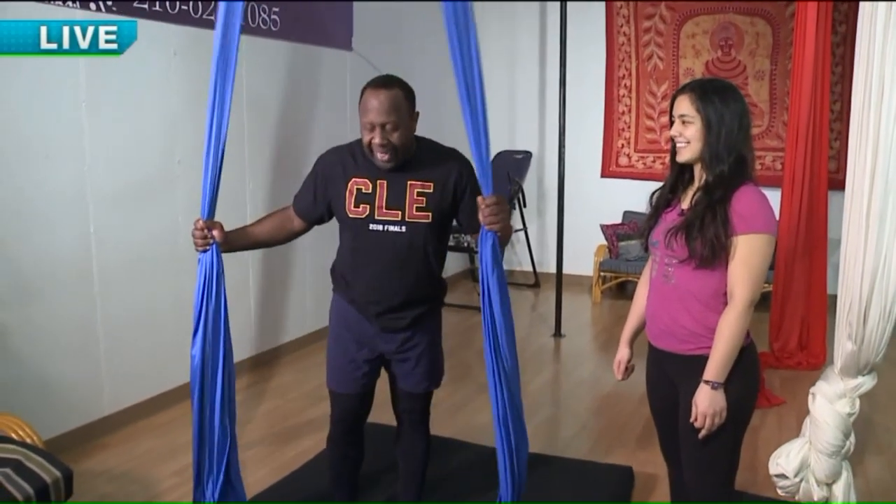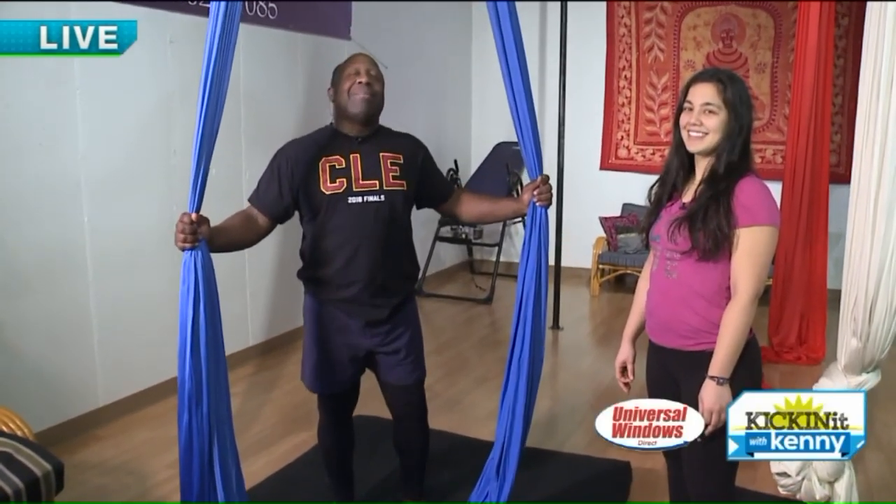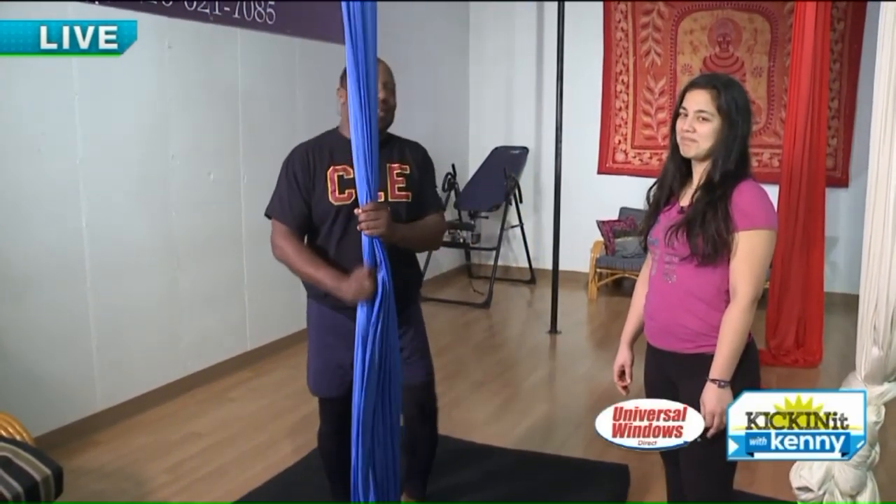We're on West 10th Street. Aerial silks — a totally new type of workout, working muscles you didn't even know you had. That's where Sarah comes in.